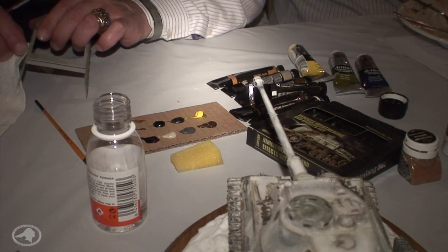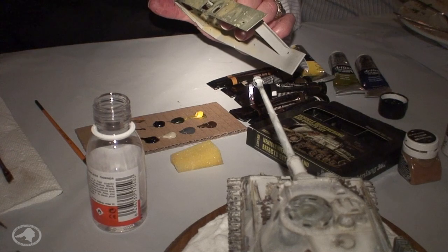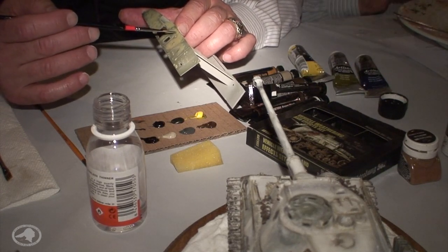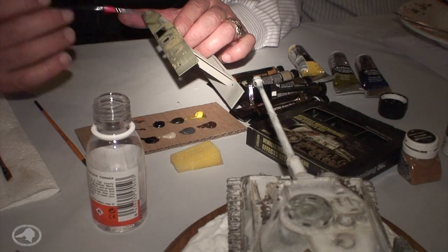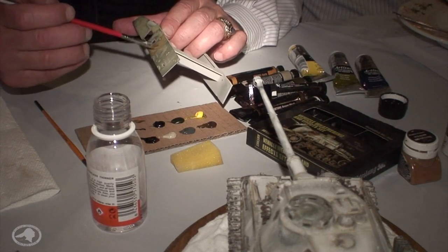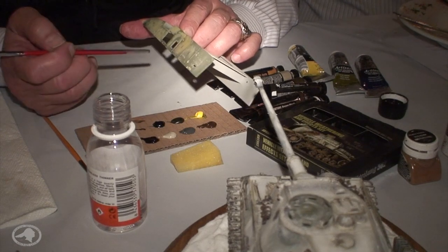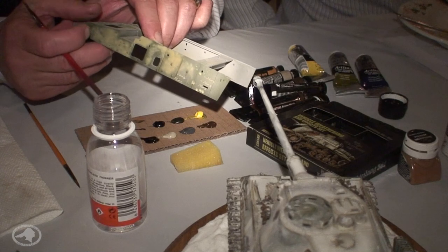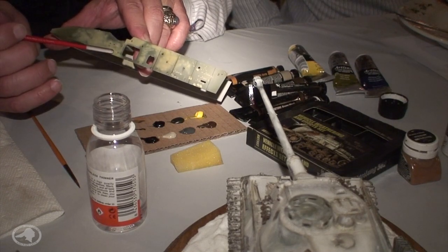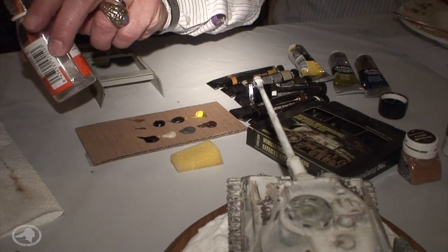If you want to do a wash, just give it a couple of dots of color and blend it across. Notice how that panel looks stained compared to the other — when it dries you're going to get a darker look. One of my favorite techniques is the dot filter. You put dots of different colors and blend them.